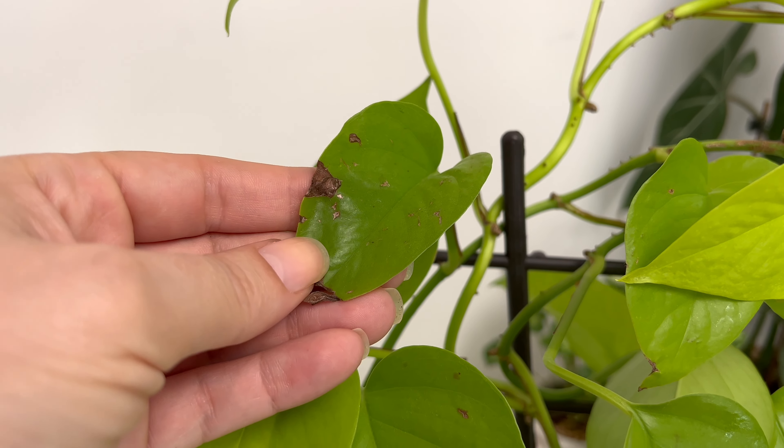So the third thing to avoid is overwatering. This plant is very sensitive to overwatering, so it's better to underwater than overwater it. Always check the soil before watering.